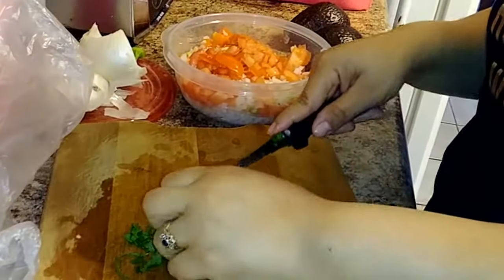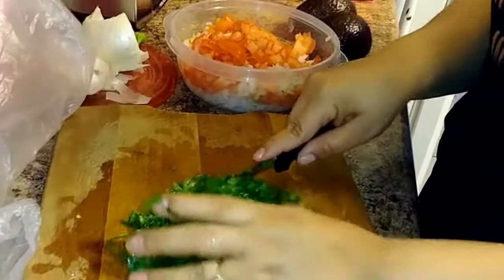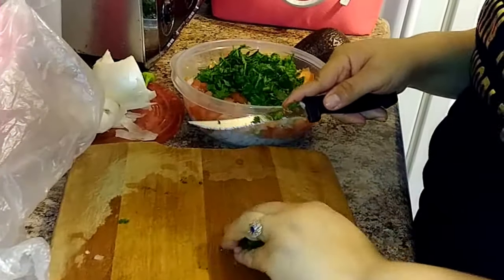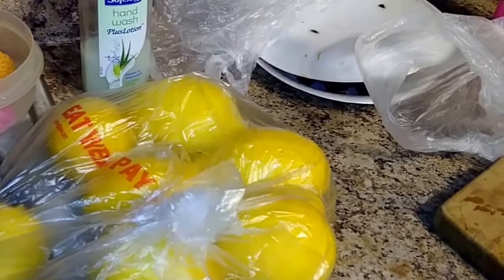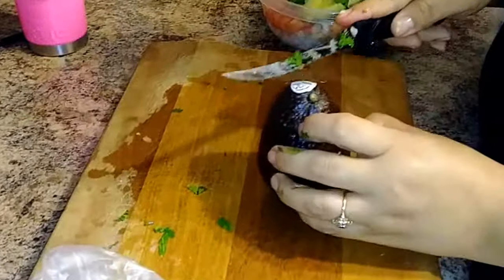As you can tell in the bowl she has added the tomatoes, so now she has the jalapeños with the seeds, the cebolla, and the tomatoes. She's cutting the cilantro next, then the avocado, and then she'll finish with the lemon and salt.